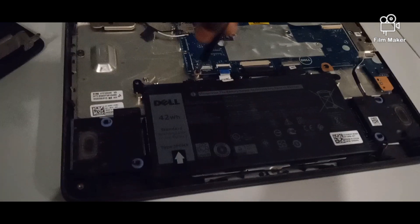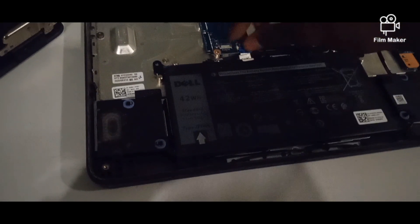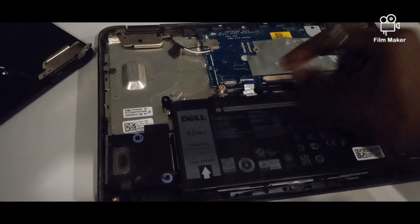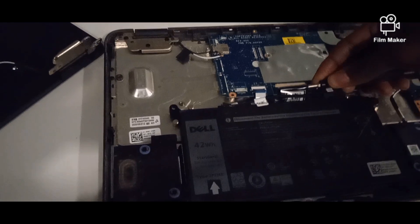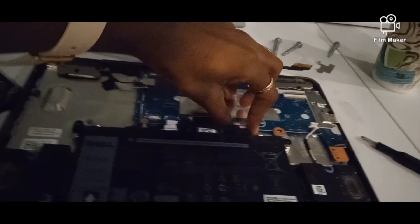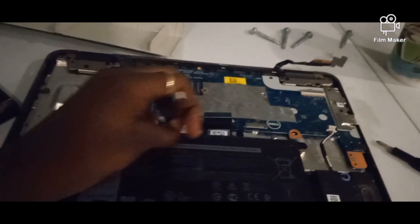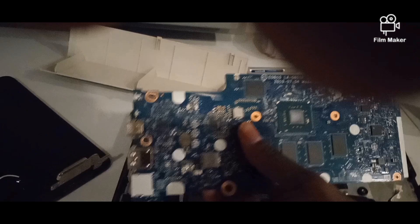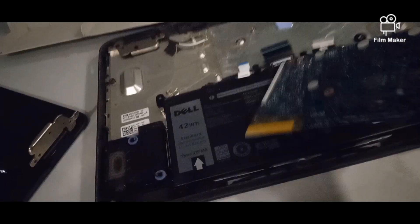I'm screwing the motherboard right here and doing it a little slick — trying not to lose these screws. If you guys cannot hear me, I apologize, I'm trying to be not as loud as possible, doing this one-handed right now, which is completely annoying.